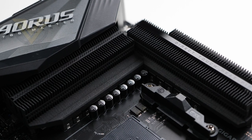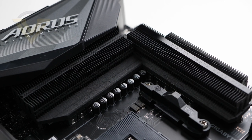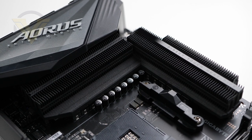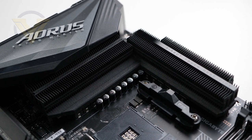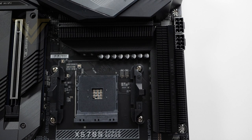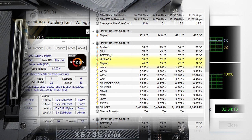In terms of power delivery, we have a huge 14+2 phase design. Master adopts 70-amp power stages and has a six-layer PCB with 2X copper. Aorus reserves premium chokes and caps for their higher-end boards as well. All of these features give Master an uplift in overclocking, and we managed to achieve an all-core 4.6GHz overclock on our 5950X. Covering the VRMs are two large Direct Touch Heat Pipe 2 heatsinks using the Fins Array 2 — an improved design over the non-S version, which had most heatsinks covered in plastic. In our load testing, the VRM and chipset performed well within acceptable thermal ranges.